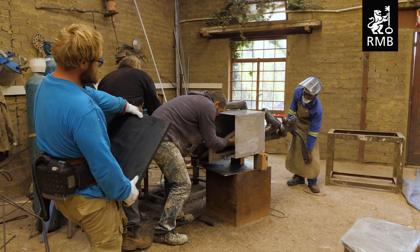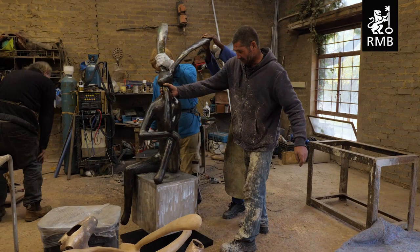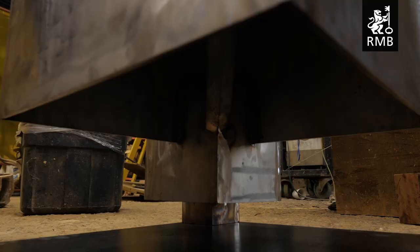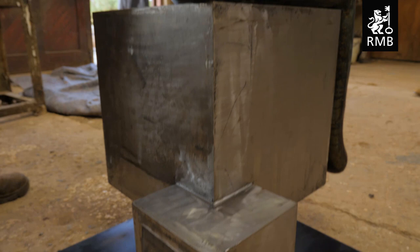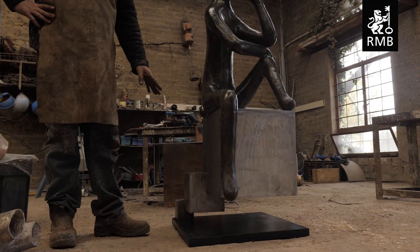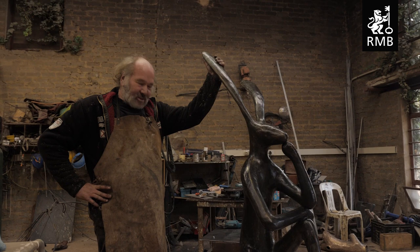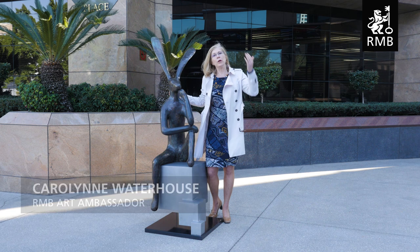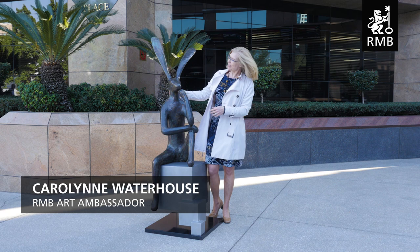We've got the stainless steel base made. We've just got to take off the burrs and square it up a little, and then get a finish on it. And then the shadow — we're going to get it galvanized and powder coated so it doesn't start rusting. Our engineering feat is the fact that it stands on this corner. And if you imagine a gorilla lifting a whole concrete block, you can imagine how much force is on this edge. And we've managed to get it together beautifully.